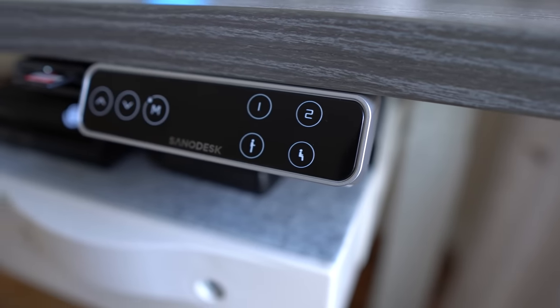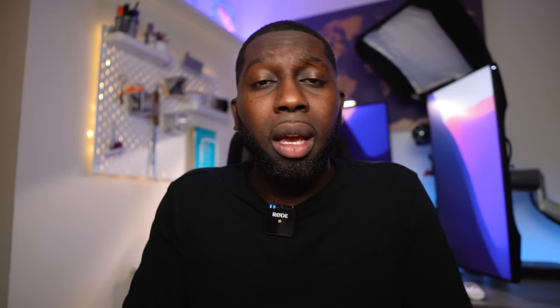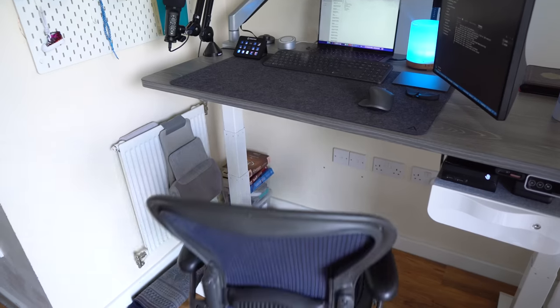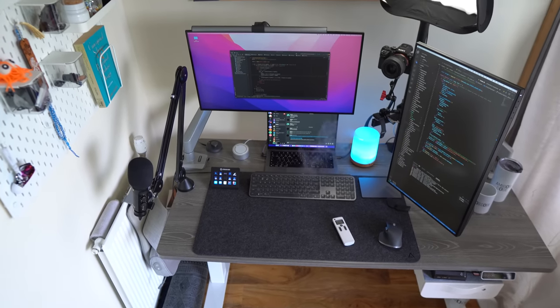The desk has controls so you can set whether you are standing or sitting. You can actually program different heights — so maybe you want to put your chair under the desk, that's also possible. I've configured number one and number two, so at night when I'm done for the day I just press number two, it goes up, and then I slide the chair under. All in all I'm quite happy — the desk feels modern, the quality is amazing, and I definitely recommend it.